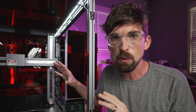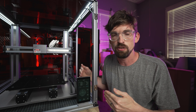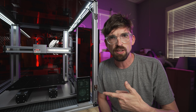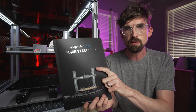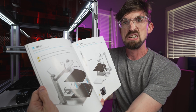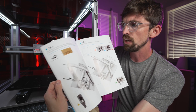Before we get into all the specs, I want to talk about assembly for a second. This might have been the nicest set of instructions I've ever gotten for any machine I've put together. I've assembled some pretty crazy imports from China where you get basically nothing — you're figuring it out from a black-and-white PDF — but this steps it up to another level. This is the assembly workbook: a full, nice color illustrated guide that walks you step-by-step on how to put everything together.